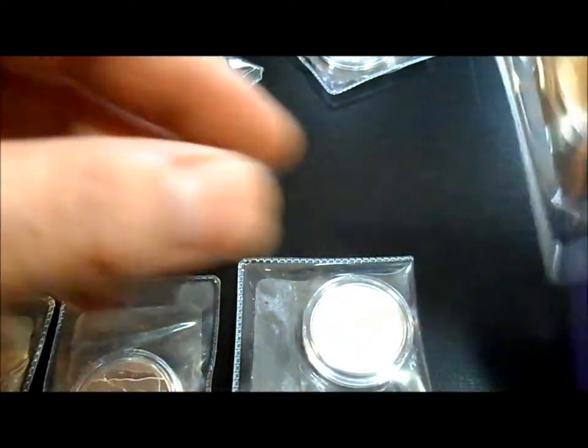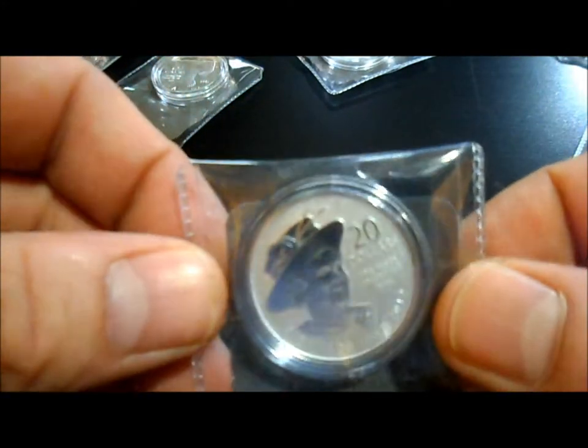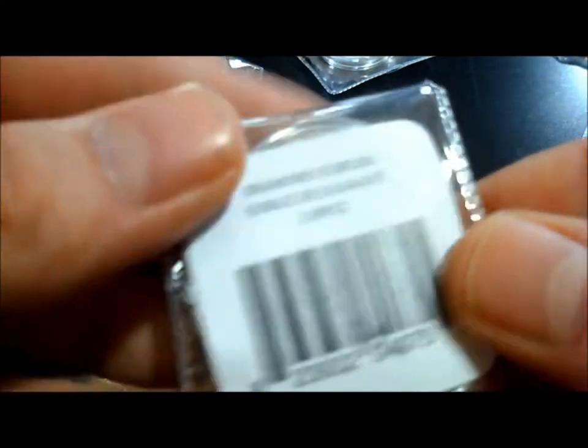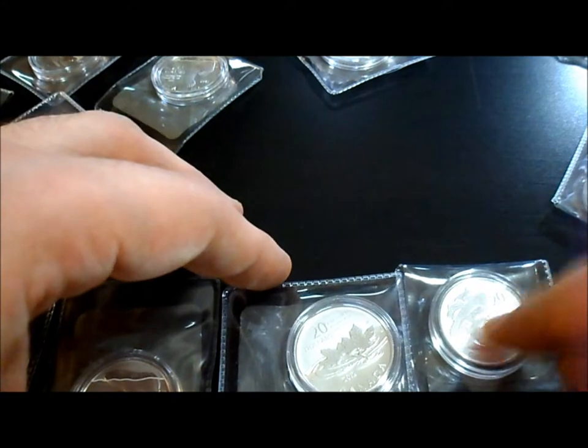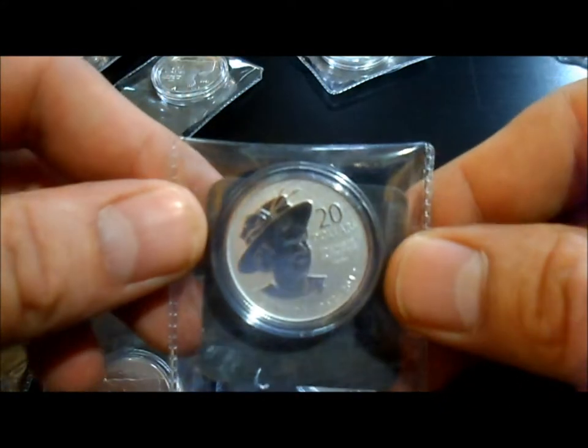And they also had the Queen — this was for the Diamond Jubilee. So the Queen Mum — this is the least favorable out of the whole set so far.